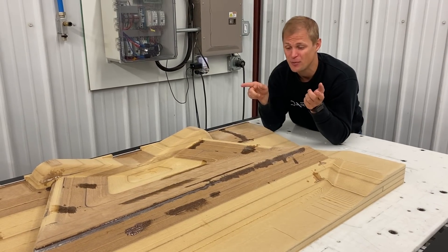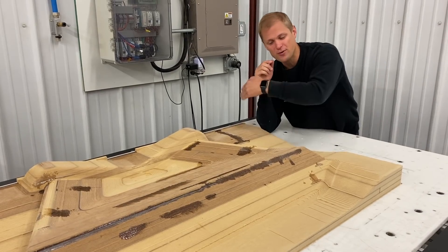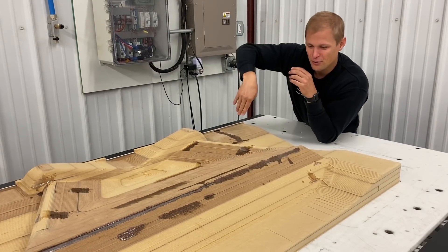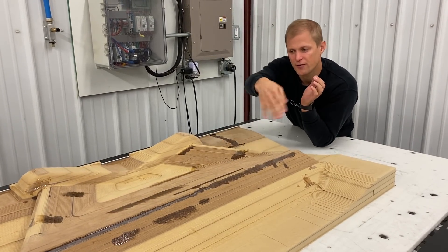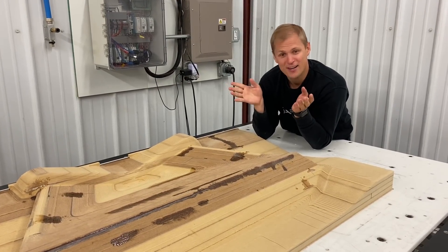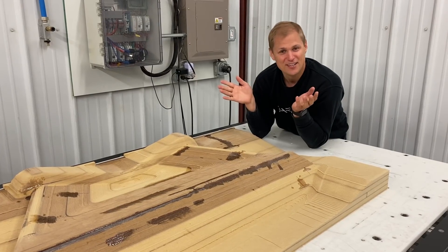That'll all get machined smooth and continuous after we do the finishing pass. It looks really ugly right now but it'll look pretty nice when we're done. We're ready to hit go on the finishing passes — it's actually going to take 13 hours. We're going to machine in this direction. There are a bunch of different tool pass strategies we could use: you can go in this direction, that direction, or have it follow the contour of the part. We think that machining in this direction will give us the best results with the rigidity and limitations of our router. We'll let that run on its own and come back when it's done.